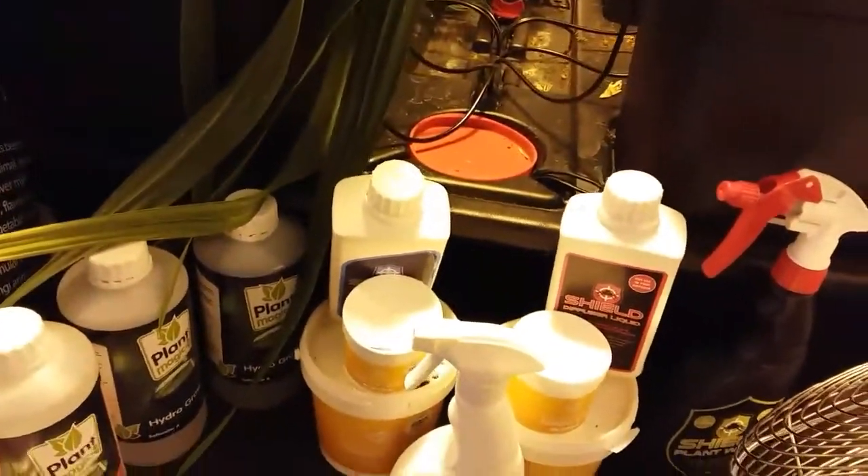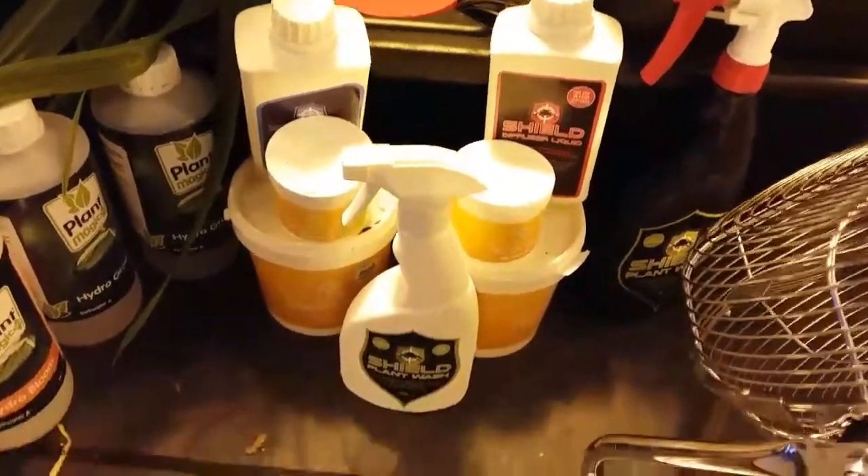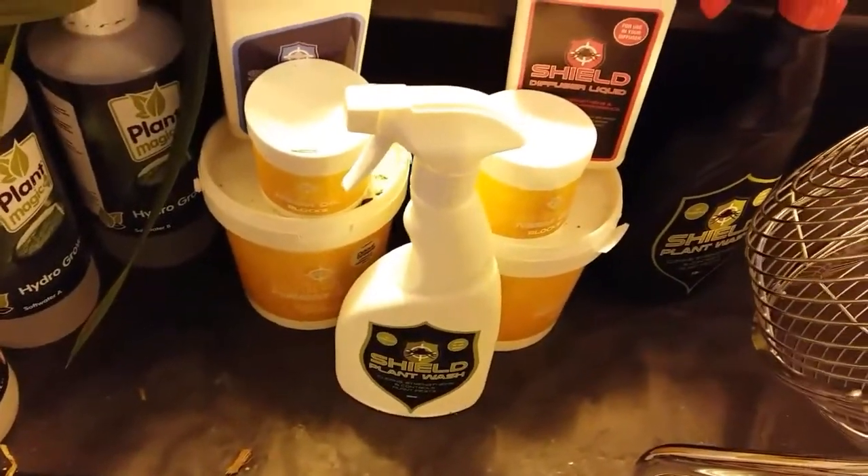I had a massive problem with fungus gnats but I've been using neem oil blocks — putting neem oil on the top — and there are nowhere near the amount of fungus gnats there were, so that seems to work. I can't speak highly enough of the Shield plant wash so far — it's only been a week and the thrips seem to have gone. That's after using Kilomite, which is £70 a bottle, and the Kilomite didn't work, though it did last season. I don't understand it.